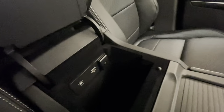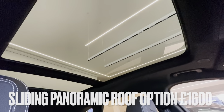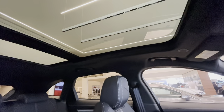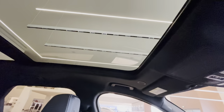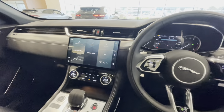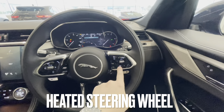Underneath the centre armrest you get a power source: a covered USB, and also a Lightning USB. I mentioned earlier the panoramic sliding sunroof — you can opt for a solid glass sunroof or this sliding version where the centre section raises and slides back over the rear. It can only go so far because of the aerial at the back. When it opens, there's a little bug catcher just inside to catch debris and deflect wind away from the cabin. There's also a heated steering wheel button, which is a nice option to have.